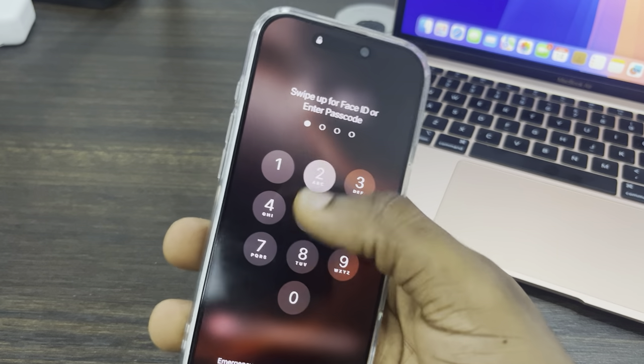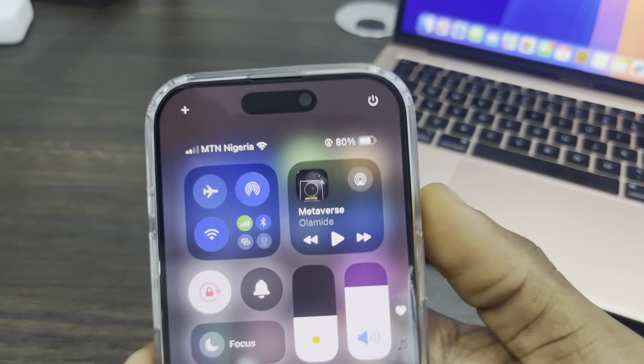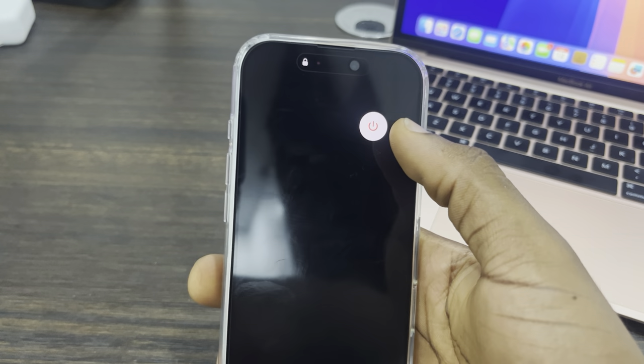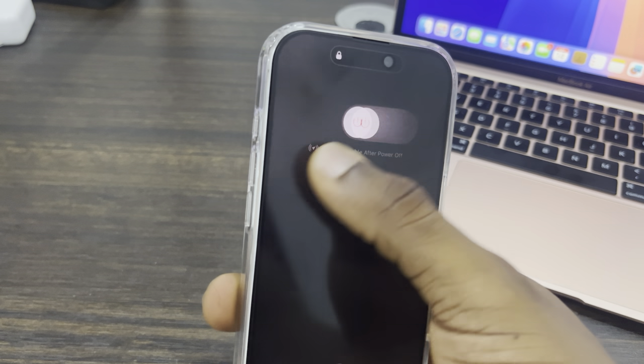The second method is to use your Control Center. Scroll down to your Control Center and long click on the power button. Once you long click on it, you're going to see something like this. Now slide to power off — just slide and leave it — and your phone is going to power off.